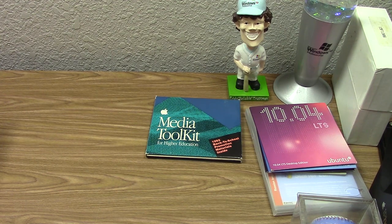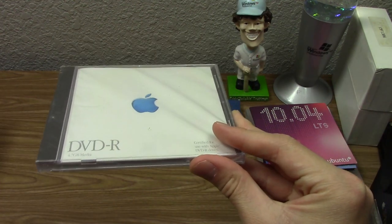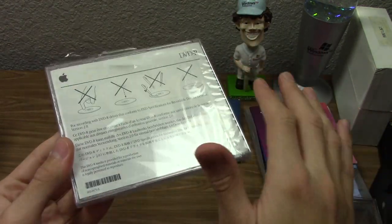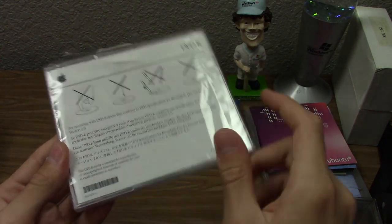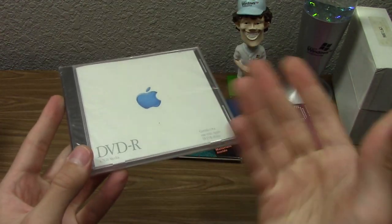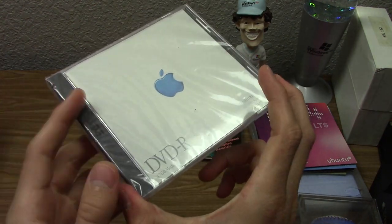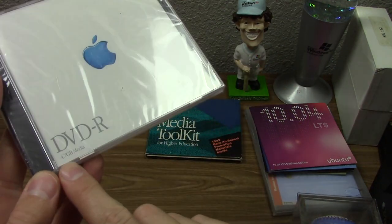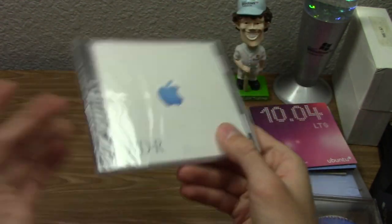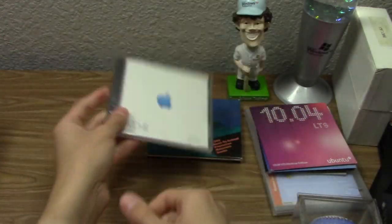Next we've got something that was made available to the general public — an Apple-branded DVD. It's a standard DVD-R, 4.7 gigabyte media, but it's Apple-branded. It was likely sold in Apple retail stores and is certified for use with Apple DVD-R drives. The back has instructions on how to use a DVD. It's not special as a disc, but the Apple branding makes it a neat collectible.